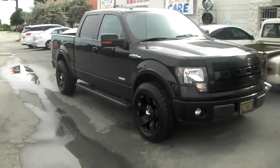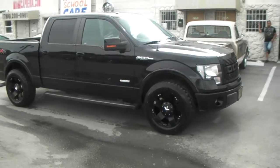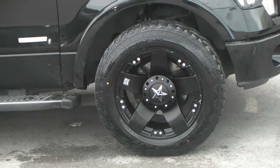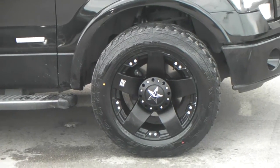This is the 20x10 with a negative 24 offset. You can find these online at DozenTires.com or call us at 877-544-8473. This is your boy KB from Dozen Tires TV signing off.